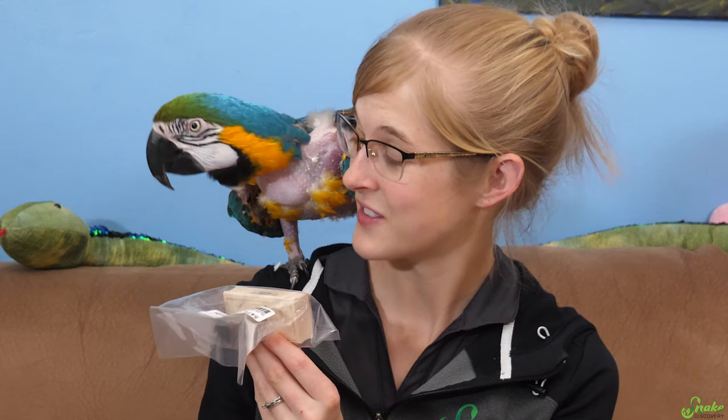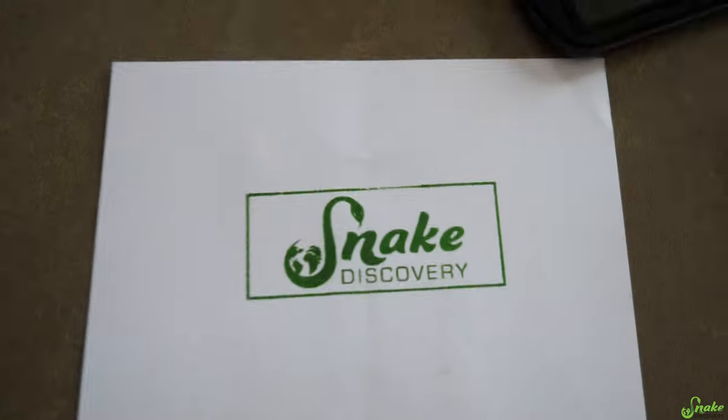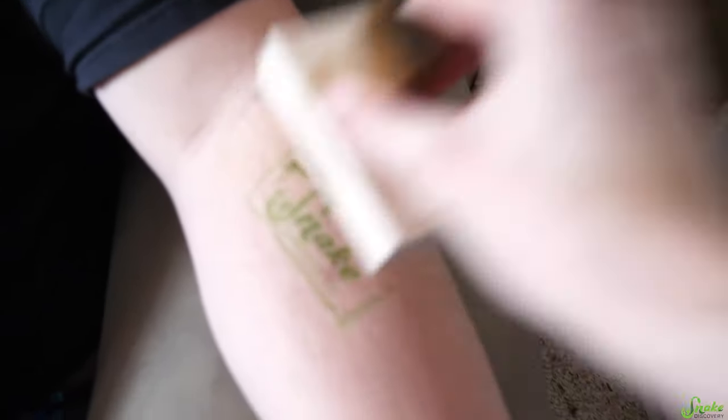This is so cool! This stamp may be dangerous. Do you know how many things I can stamp with this? I need to stamp something. That might have been an important document. That was Ed. Sorry. I may have too much fun with this.